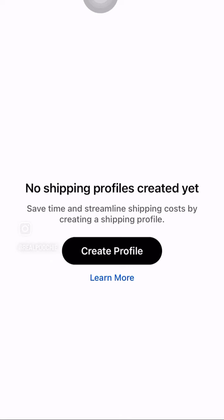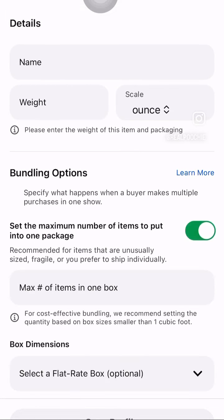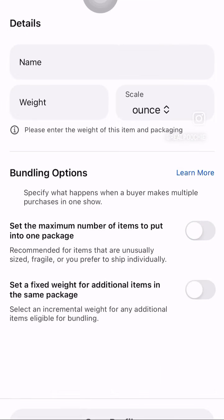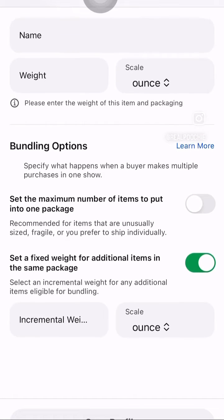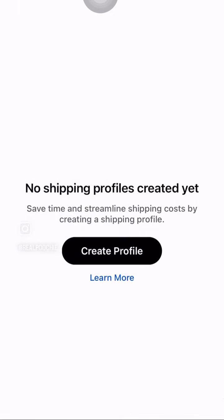You can go in and set up shipping profiles. What this means is you can set a maximum number of items to sell in one package. You can also set up the additional weight for additional items in the same package.